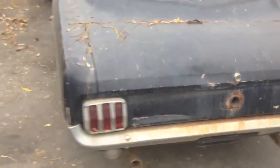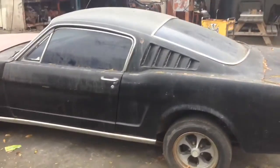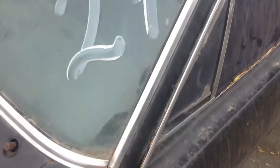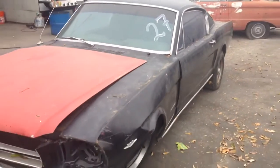It's going to be a full restoration project, unless of course somebody buys her out from under us. But this front clip obviously is going to have to get replaced, and we're going to have to do the metal work on this car. But we're going to save her.